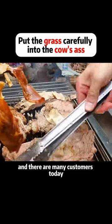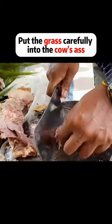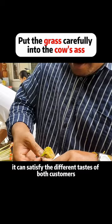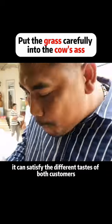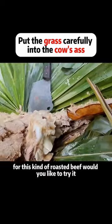There are many customers today, and everyone has different tastes. If you like your beef raw, you can eat it right away. For those who like it rare, it needs to be roasted again. This way, it can satisfy the different tastes of all customers. For this kind of roasted beef, would you like to try it?